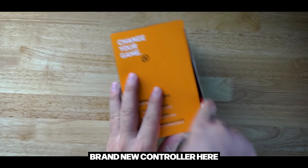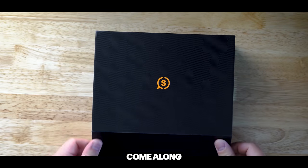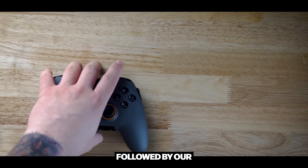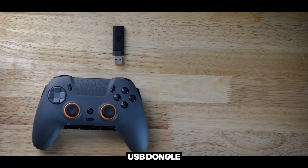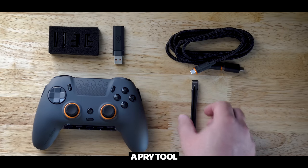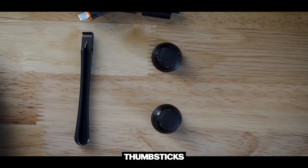Opening up our brand new controller, here's everything that's going to come along in the package. First and foremost, we are going to get our Scuf Envision Pro, followed by our wireless USB dongle attachment, a couple blanking plates, a USB-C cable, a pry tool, and of course the spare thumbsticks.